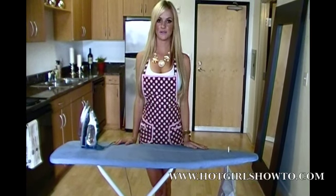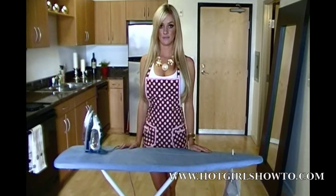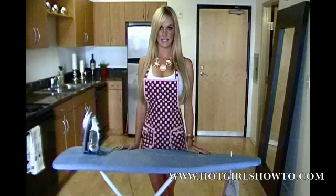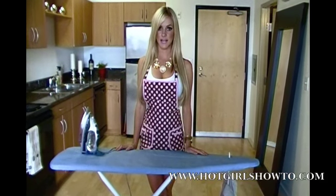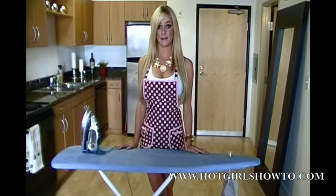How to Iron a Dress Shirt. Today I will be demonstrating how to properly iron a dress shirt. This may sound like a simple task, but in reality the smallest mistake may increase the amount of wrinkles or even damage the shirt beyond repair.